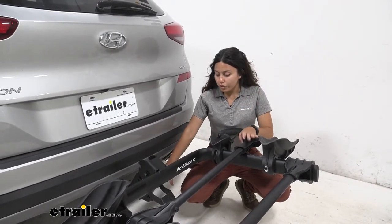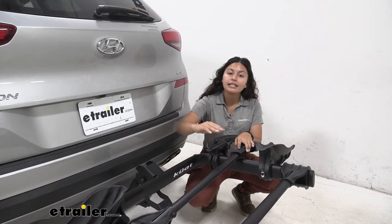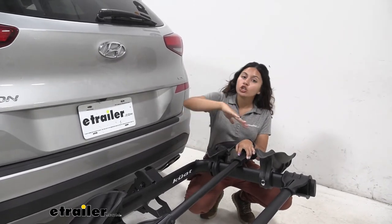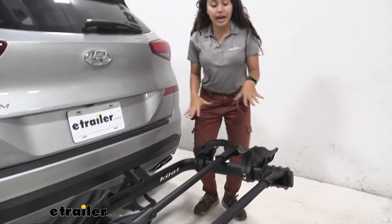With a 13 inch ground clearance I do appreciate how it has that shank rise, so your bikes sit higher up — because as you go up steep inclines like driveways or hills, you want to be conscious of how much ground clearance you have with your bicycles behind you.